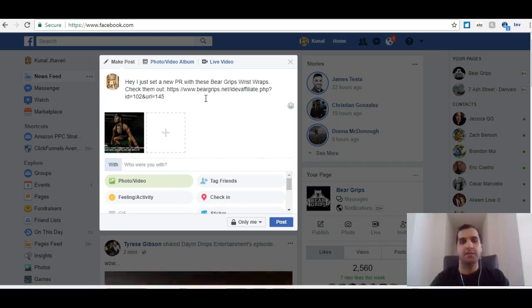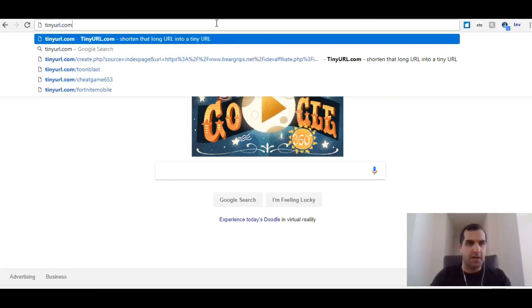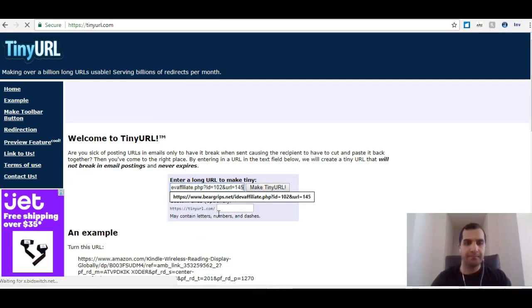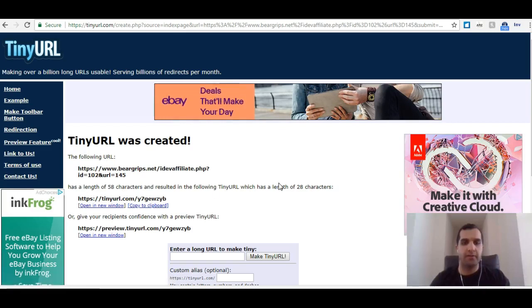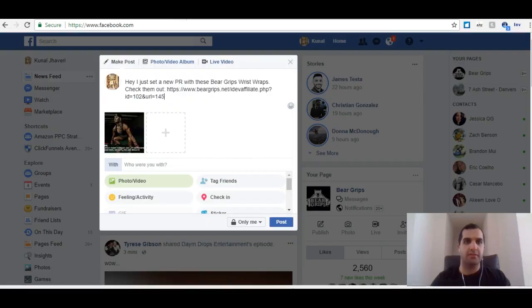Now if I think that link is just too long or too ugly, or maybe I want to hide it, we can use a website like TinyURL. All this is going to do is disguise our URL. I take my long affiliate URL, say 'make a TinyURL,' and look at that — the long URL had 58 characters and we just shrank it down to 28. Boom. And this still has my affiliate code on it and my sticky cookies that we talked about.